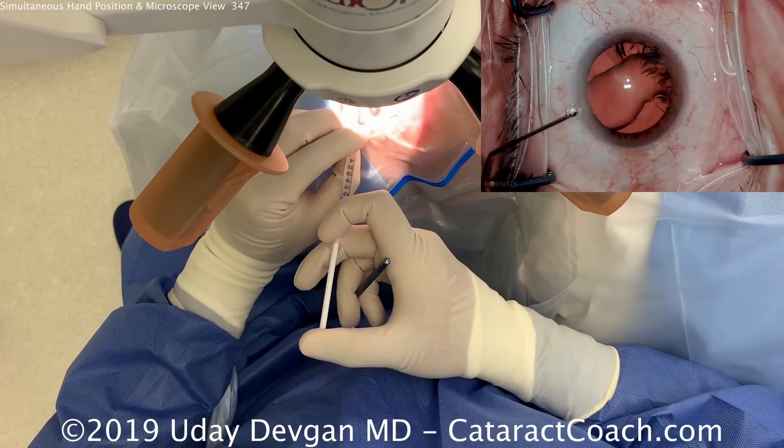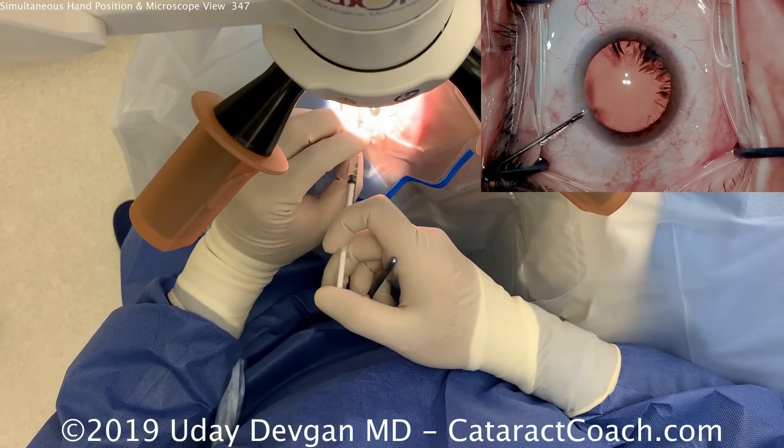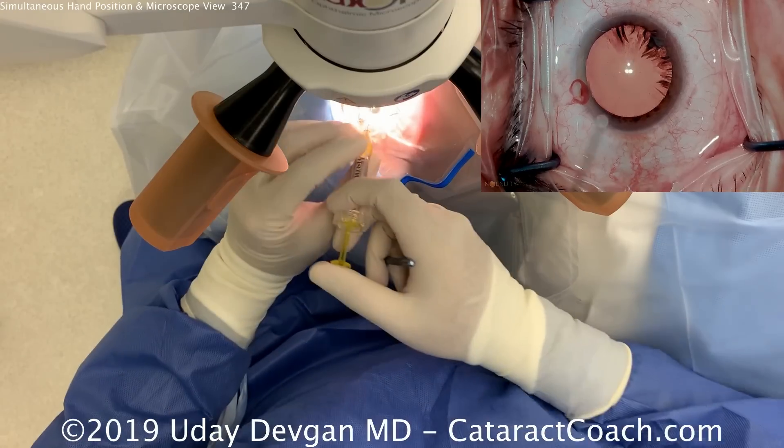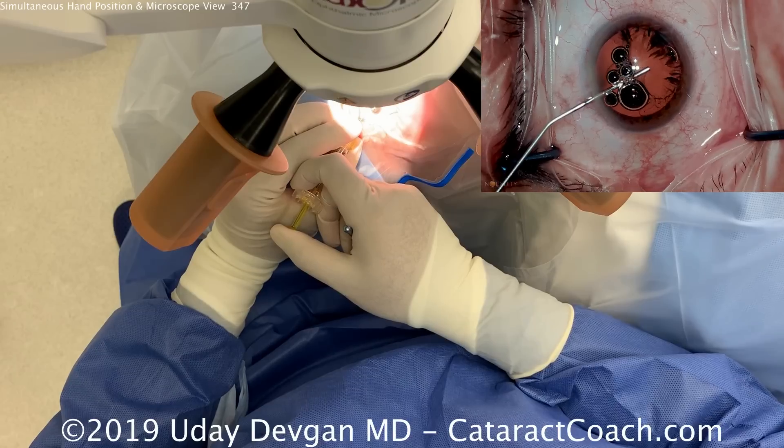Now we're going to fill the eye with some anesthetic. This is a preservative-free lidocaine solution mixed with balanced salt solution. An important thing here — look how we're holding it. The left hand is holding the viscoelastic cannula like a pencil.